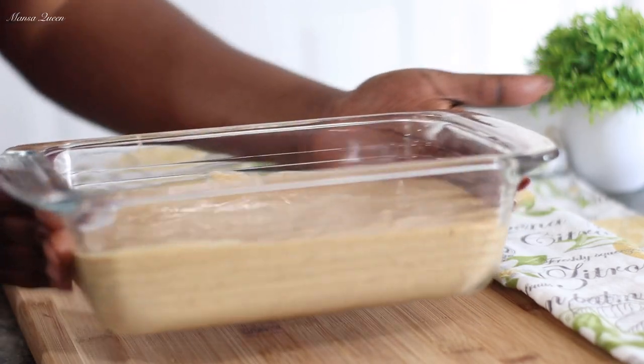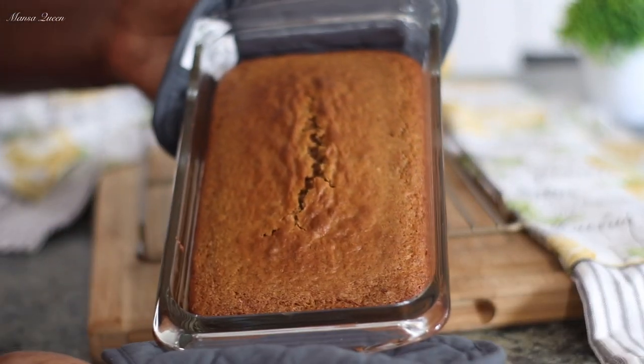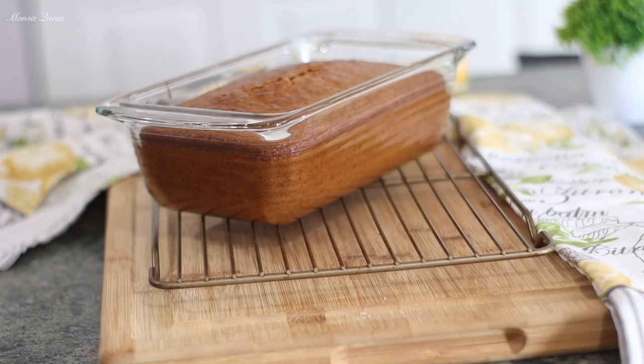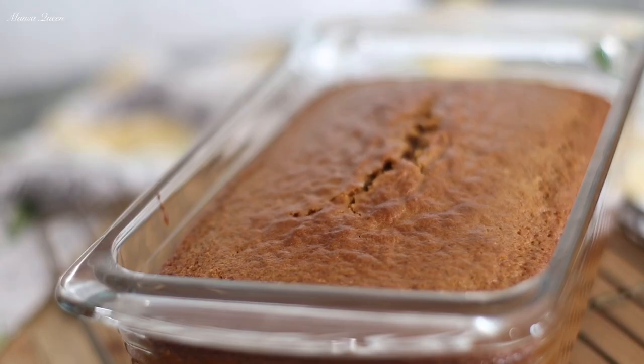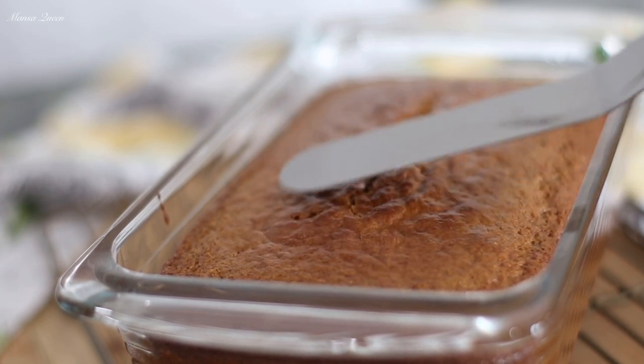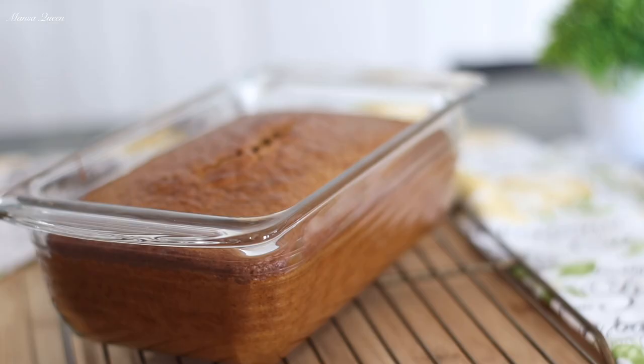Into the oven it goes for 35 to 40 minutes — make sure a toothpick inserted in the middle comes out dry. And here we go, guys — look at that! This was one of the most perfect and beautiful loaves I have baked in a while. The smell of those spices is the bomb. You can see it up close — it still has that bounce to it even though we did not add any butter, really nice and airy.